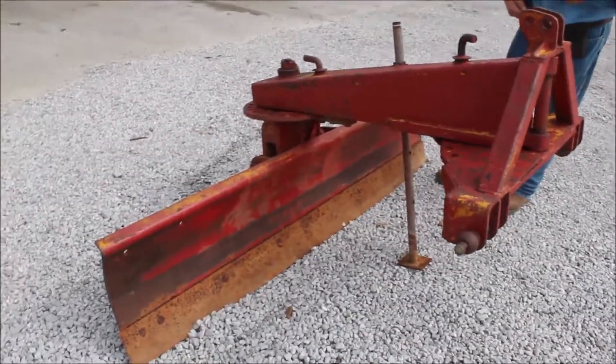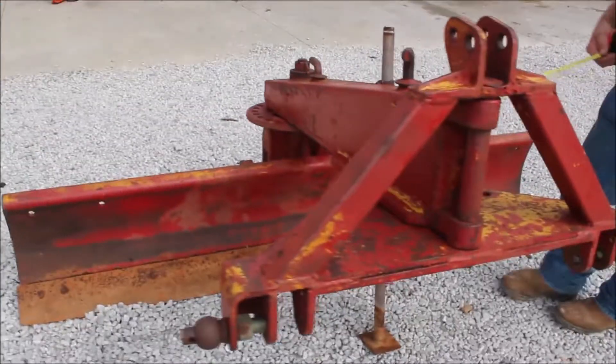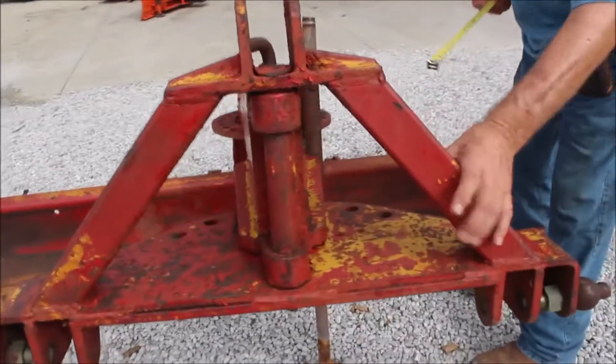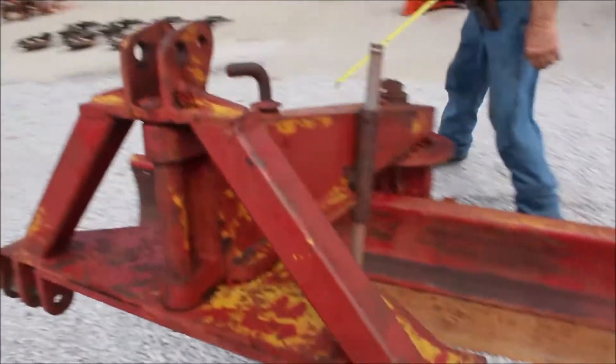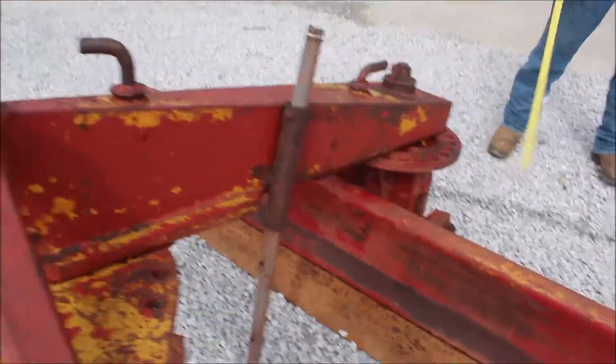Here's a 7-foot service blade. This is a heavy-duty blade. It turns here and turns here. It turns here to swivel and also swivels this way. Right here. It's got three adjustments.